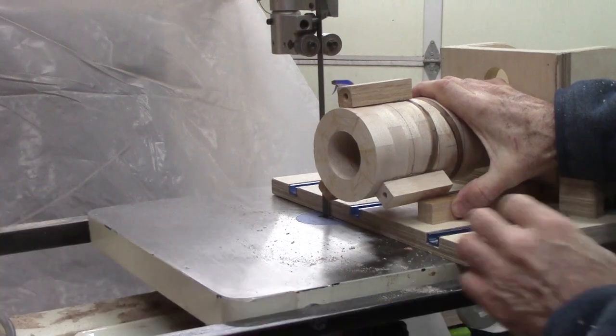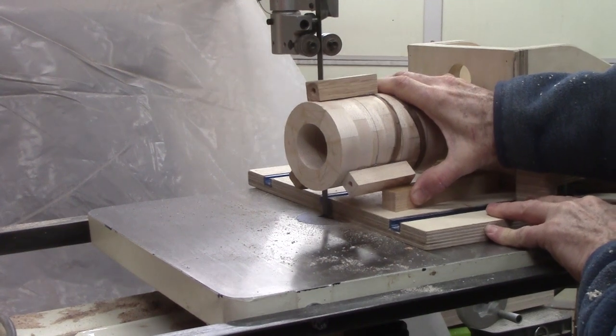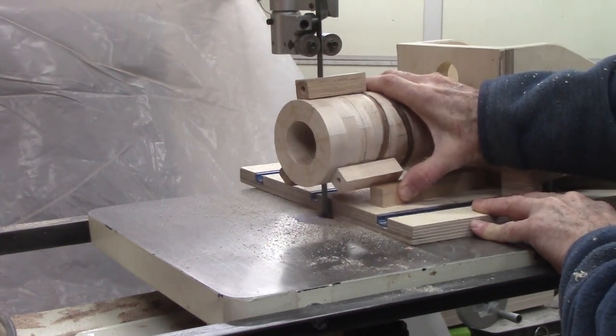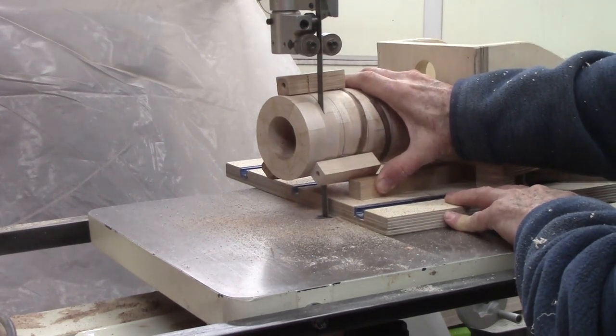After gluing in another walnut ring, I can add enough maple rings to contain another cut. Then after rotating the wood 120 degrees and offsetting the sled for a new parallel position, I can make another cut. Again after rotating the vase an additional 120 degrees and offsetting the sled by another equal amount — and so on until I feel it is tall enough.